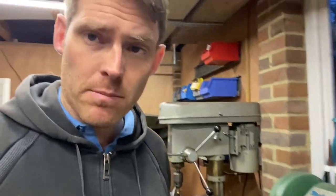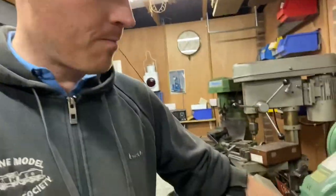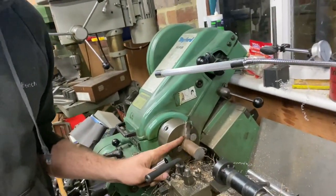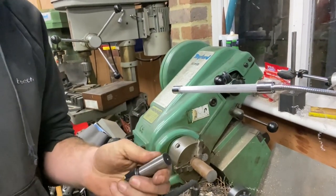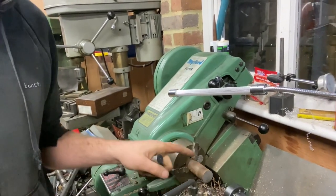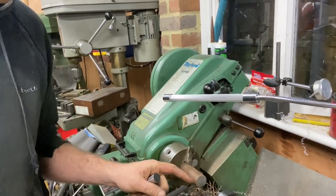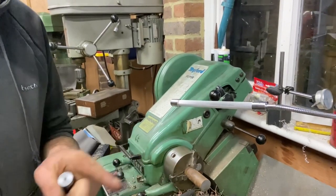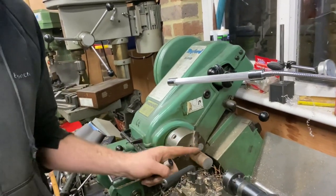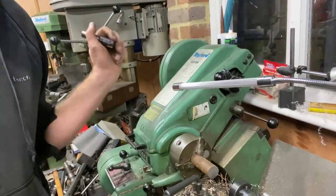I've hit a bit of a snag — this cutter does not quite fit in any of my collets. So I'm going to machine up an adapter. I found a bit of steel bar and I'm just going to bore it to be a nice close sliding fit for this cutter.